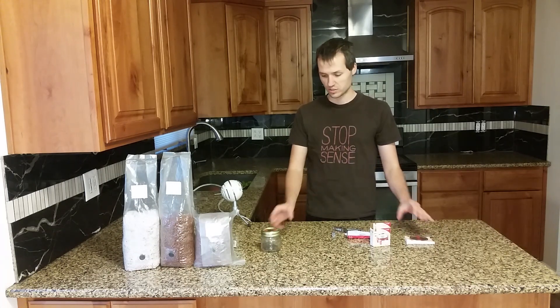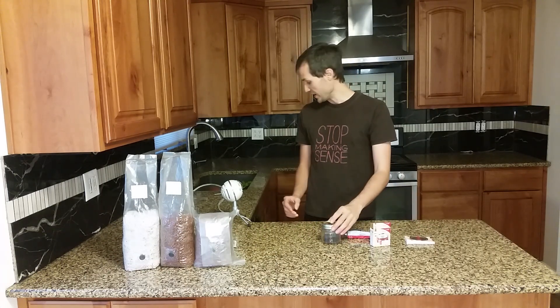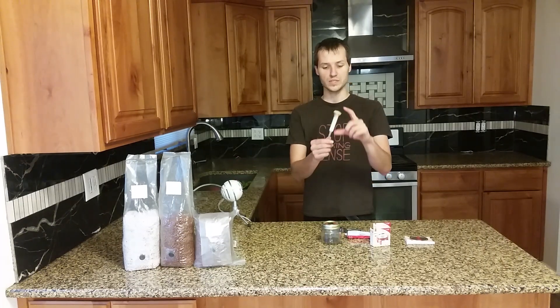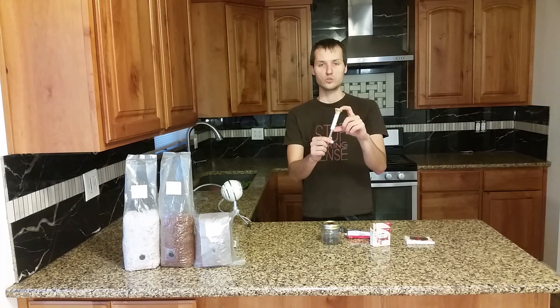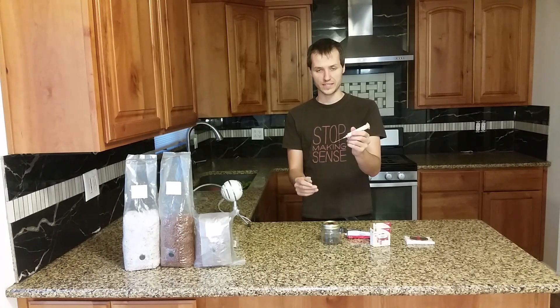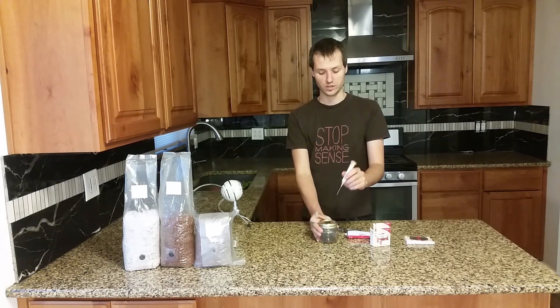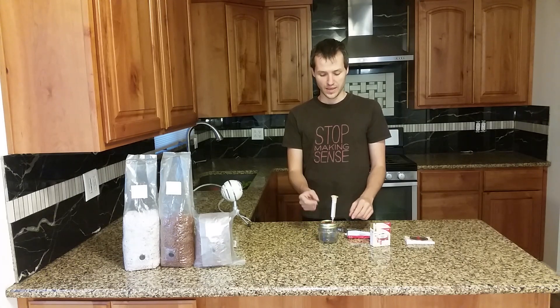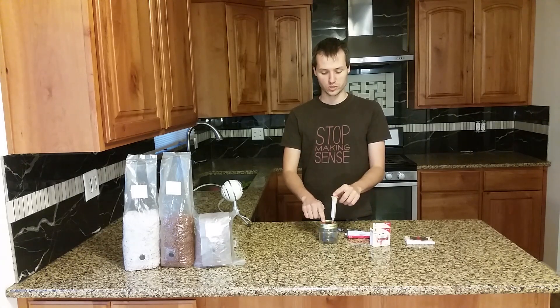Once you're finished it should look something like this. To add the filter, all you have to do is take a used syringe and compress it full of polyfill and attach the needle. This should be sterilized before adding to your sterilized liquid culture. You add it, the pressure will equalize, and then you can inject your spore solution or liquid culture solution in the other injection port.